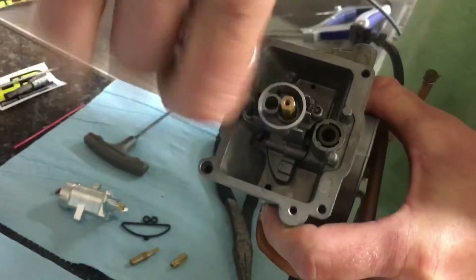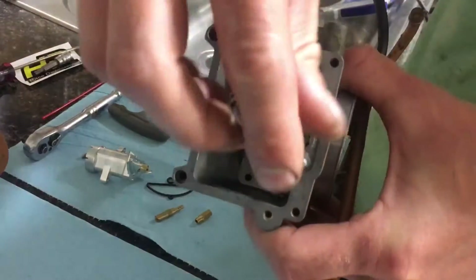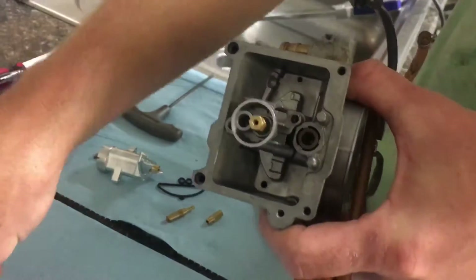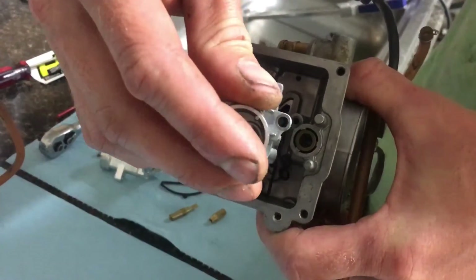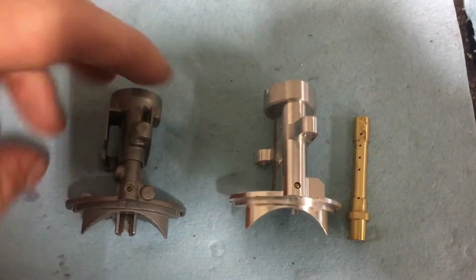Using the security Torx, remove the two security Torx screws that hold your metering assembly into the carburetor. Once you've done this, carefully remove the metering assembly. Sometimes they get stuck, so you need a little jiggle and pull. Make sure that the gasket comes off with it — as shown in the video, it didn't.